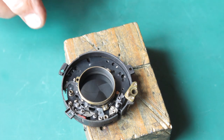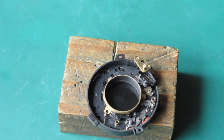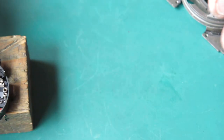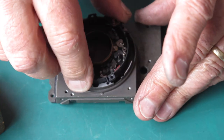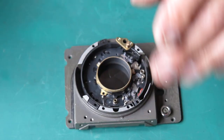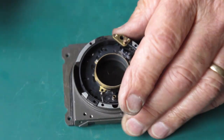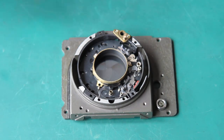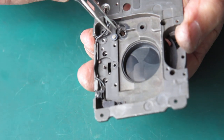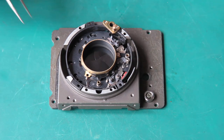Now start reassembling some of the components onto the mechanism plate on this side. Here's the jig I'm using to assemble it on — it's just a gutted front panel from another camera. Very convenient; holds everything nice and stable and saves me crushing the flash connection or anything like that.